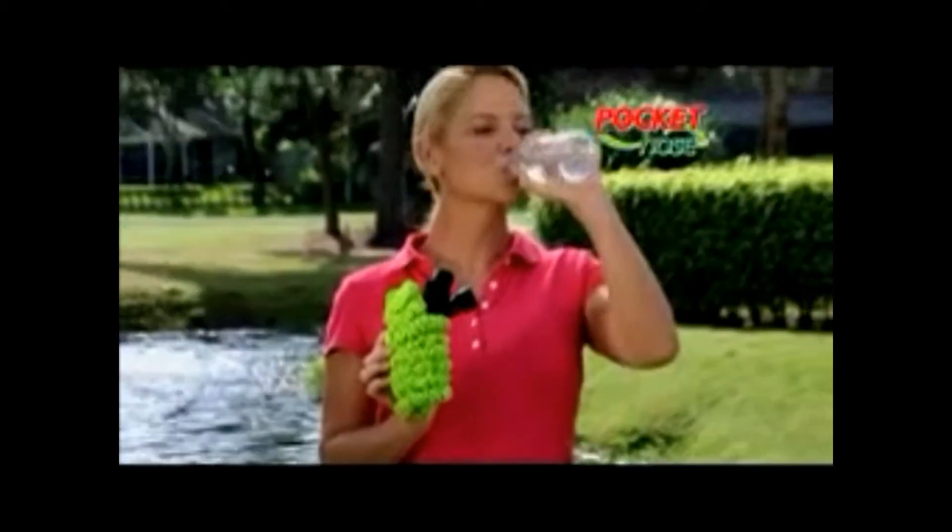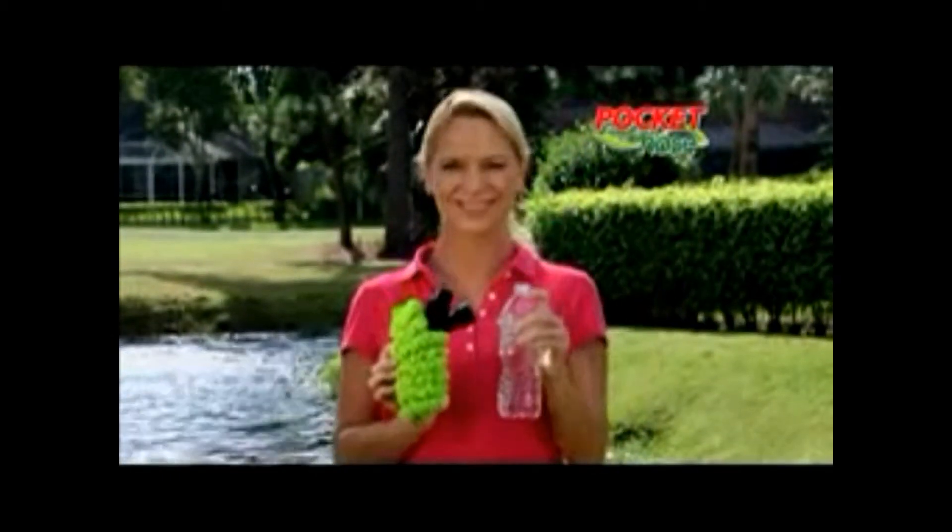The Pocket Hose is so light it weighs less than this bottle of water. Even Junior can help. The Pocket Hose fits in the palm of your hand and grows to a giant hose.